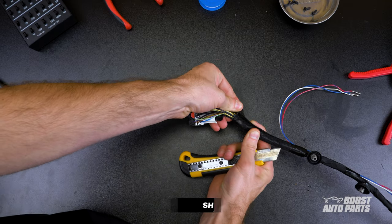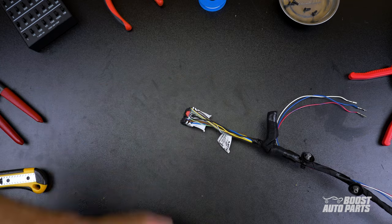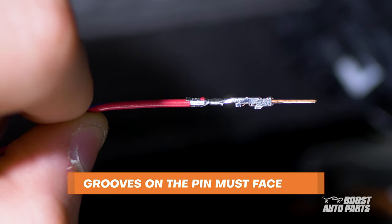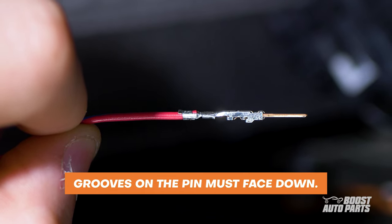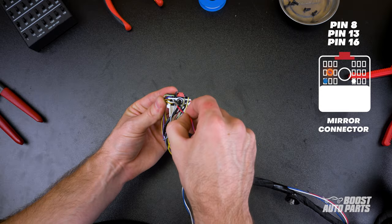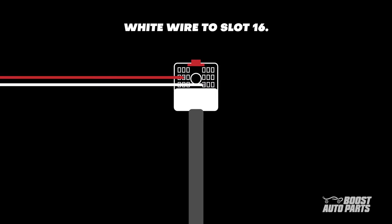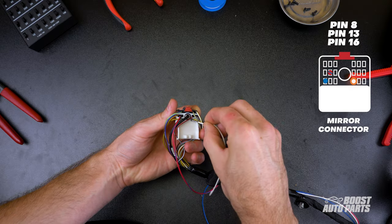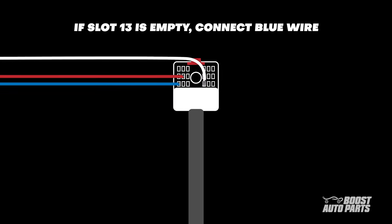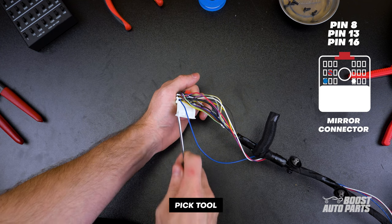At the mirror connector, note that there are different wiring configurations depending on what features were available to your truck from factory. To our advantage, the wiring is the same on both driver side and passenger side. On the mirror connector, use a flathead screwdriver to pry on the white locking tab to allow additional pins to be inserted. Insert the pin of the red and blue wire to slot 8 with the grooves of the pin facing down. With the red locking tab on top, slot 8 is on the second row from the top in the second spot from the left. Connect the white wire to slot 16 — this is on the bottom row, 4th from the left. Finally, if slot 13 is empty, insert the blue wire here. Slot 13 is at the bottom left of the connector. With the blue wire inserted, you can skip ahead to the next section.